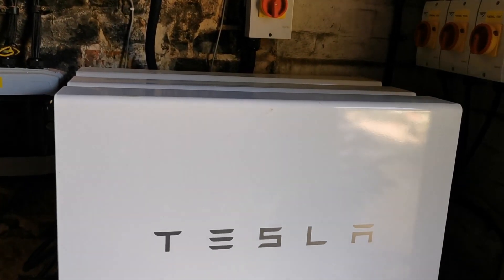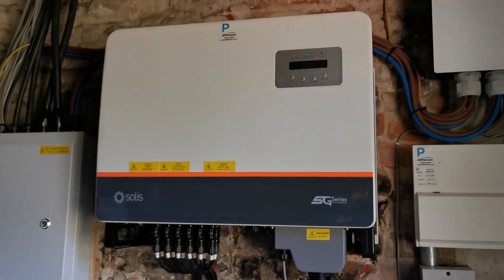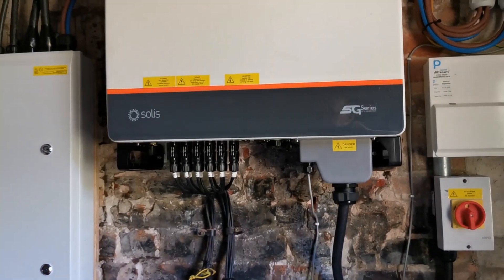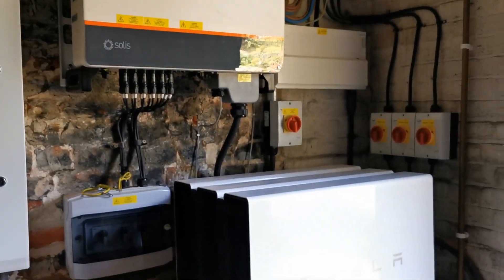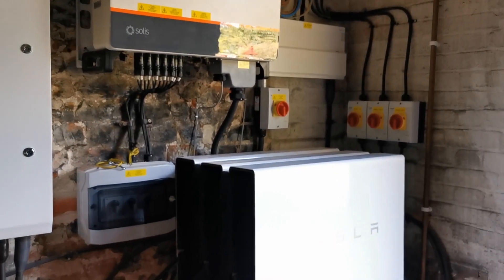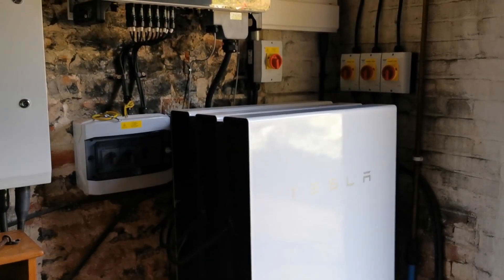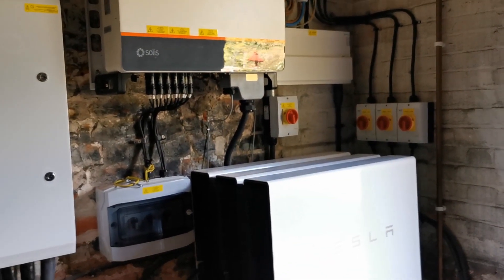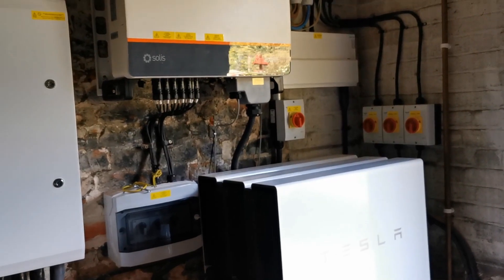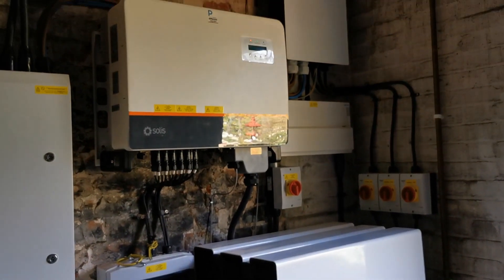The 24-carat question everybody asks is: how long is the payback time going to be? I've got no idea, and the reason I've got no idea is I've got no idea what the price of electricity is going to be tomorrow, let alone in six months or two or three years' time — when hopefully this is still generating a good volume of reliable, cheap, free electricity for me.